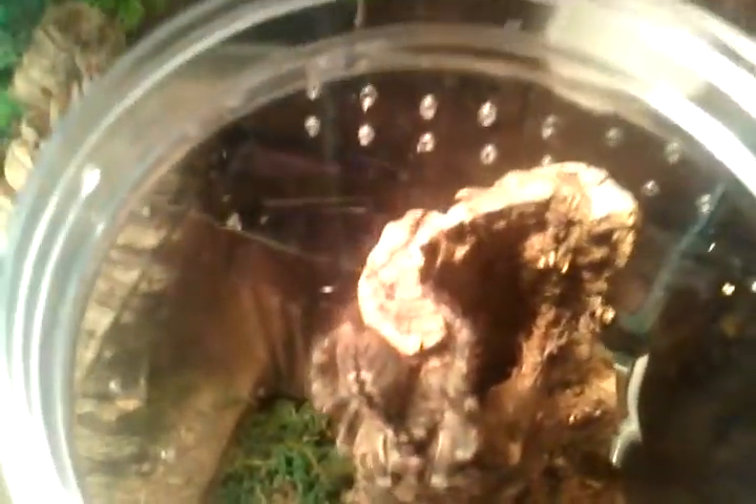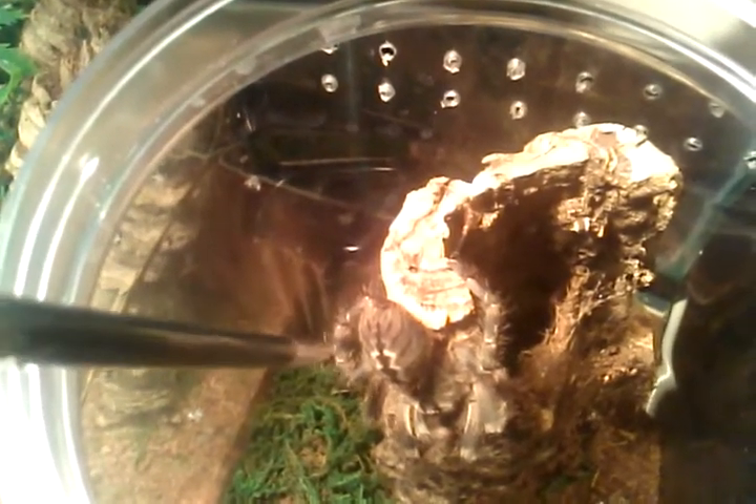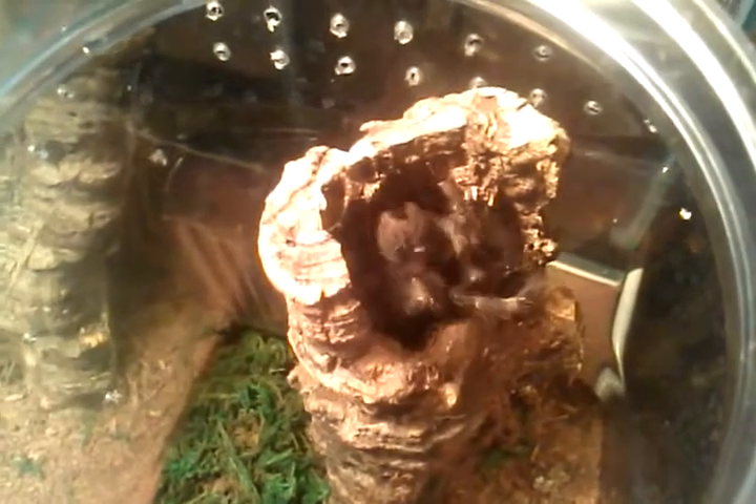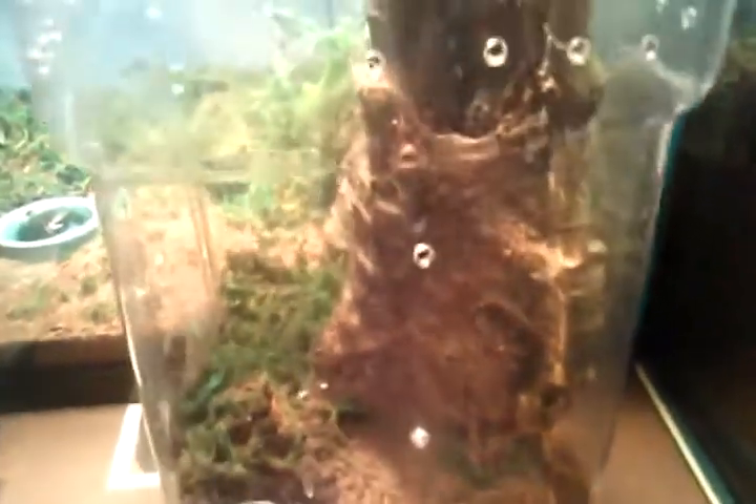Let's see if I can just push her back in. Yeah, she's very beautiful though. Very beautiful spider. I just wanted to do a short update on her. I don't get to see her much, so I thought might as well videotape it.